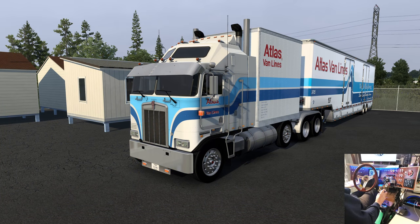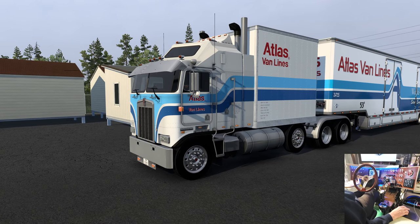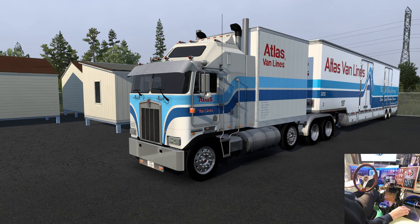Well, hello everybody. Welcome to another Ride Along with Goggles. Here we are in our Atlas Van Lines moving van K100, with the drum add-on to put the box on the chassis, and the Kentucky trailers — I think it is — Atlas Van Lines trailer. I'll put a link in the description.